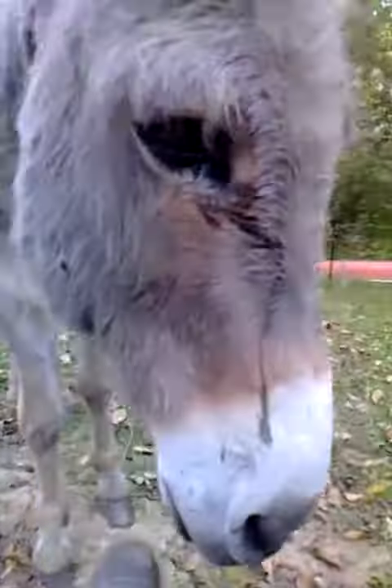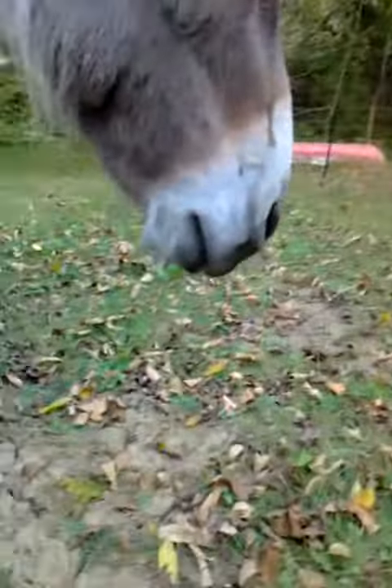Hi guys, so I'm here with my mini donkey Birch. Today I'm going to be teaching you how to teach a horse or donkey or mule, or whatever, how to smile.